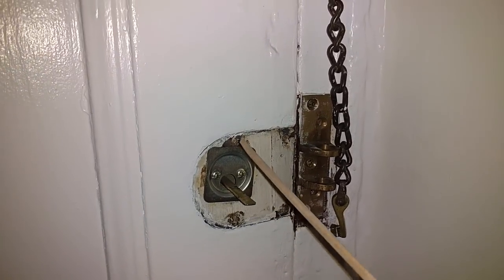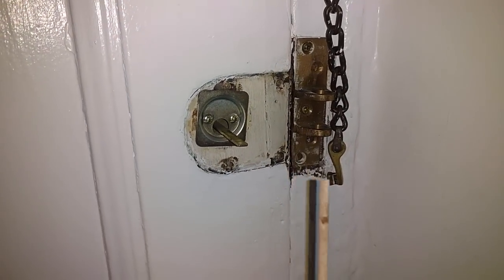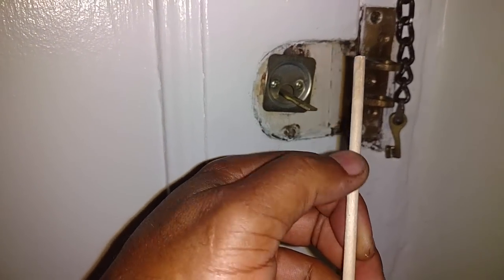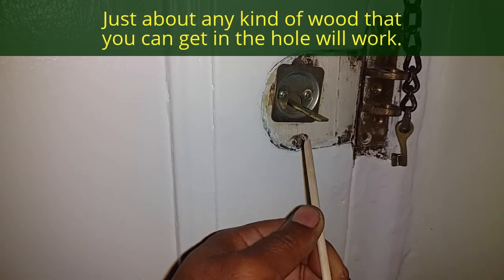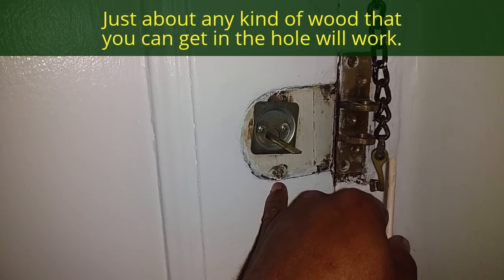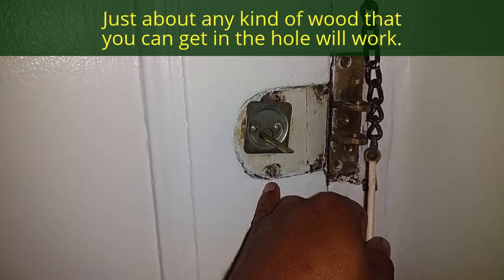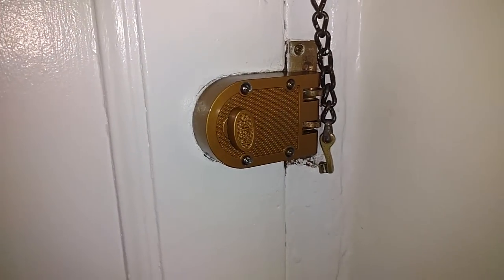Now I put the down rod in the holes and break it off. If for some reason your down rod is a little too fat, you can trim it down with a knife or anything. As long as you can get most of that hole filled and break the down rod off, you can screw your screws back in nice and tight. Now the latch is up — very secure, good to go.